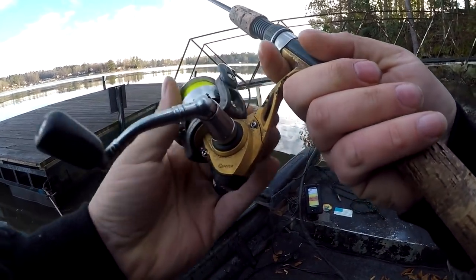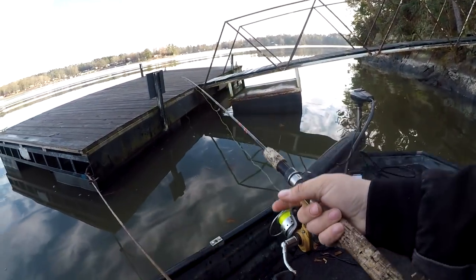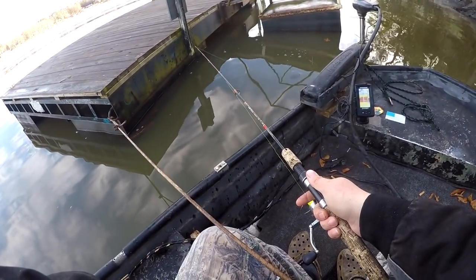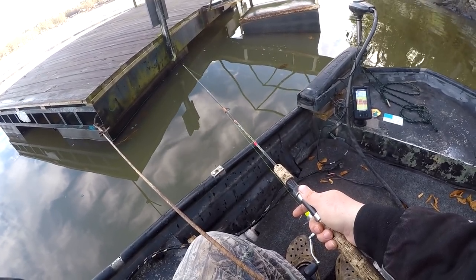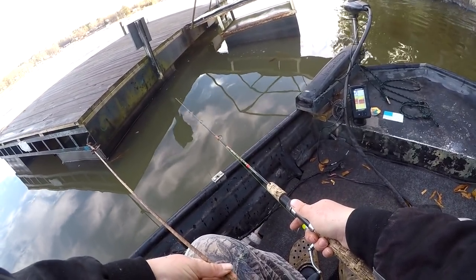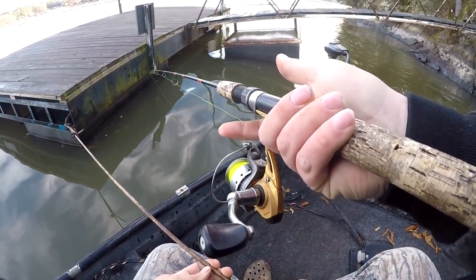That one bit differently than the other ones did — that one bit it on the fall, while the other ones just picked it up. As long as you're in that strike zone, you're pretty much good to go. This is the technique guys — very simple, very finesse, and anybody can do it. Put your finger right like I do — I put my line in between my crease so I can feel anything that wants to bump it.